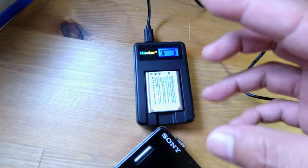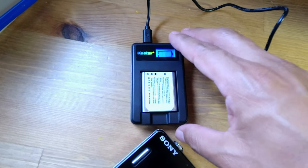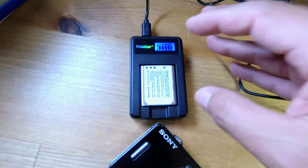Check that out. I'm going to demonstrate a different camera coming up. Hope this helps, bye!